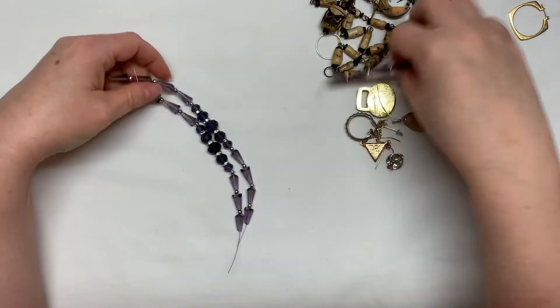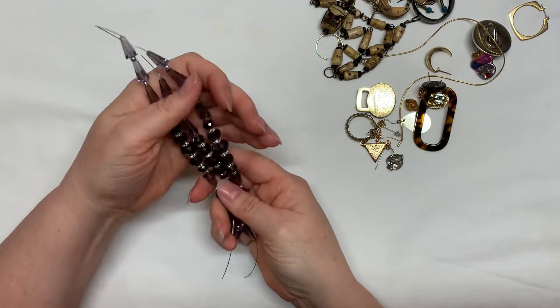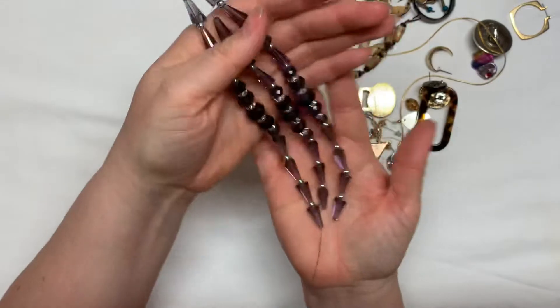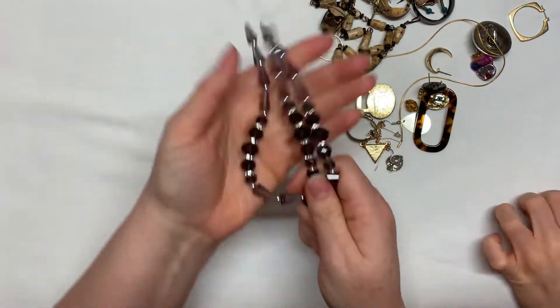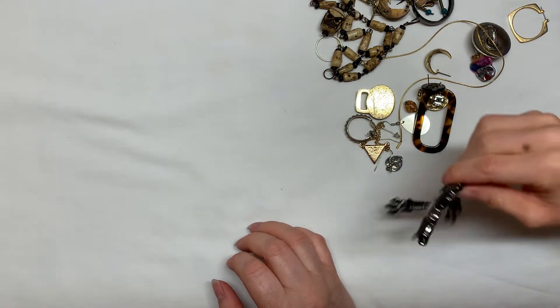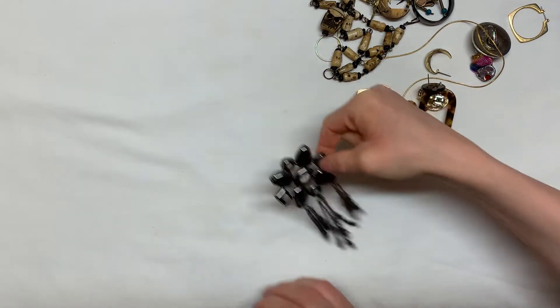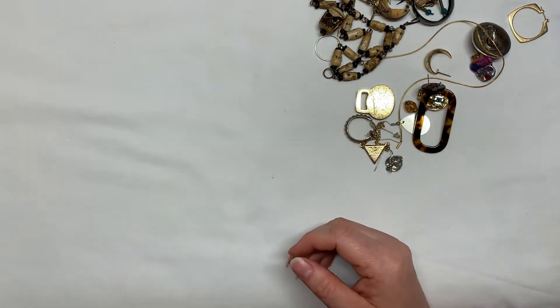These were cut off of a necklace — they're glass beads. So now it's just beads on a string. I'll put that into craft. They're beautiful glass beads. It's a pretty blue.